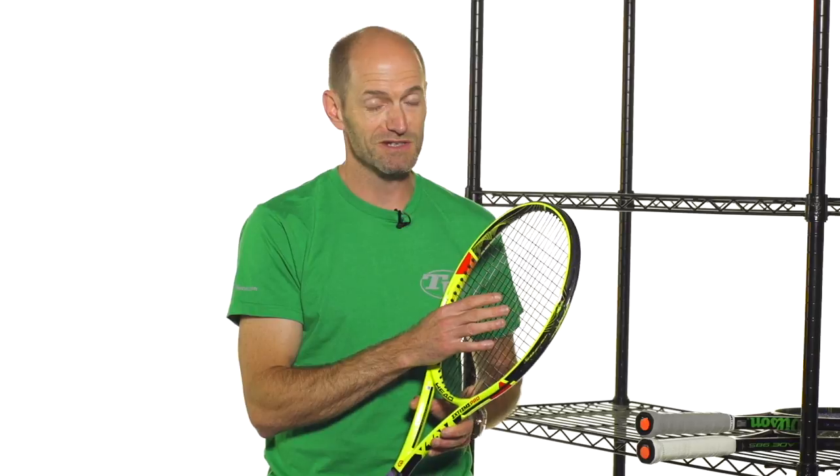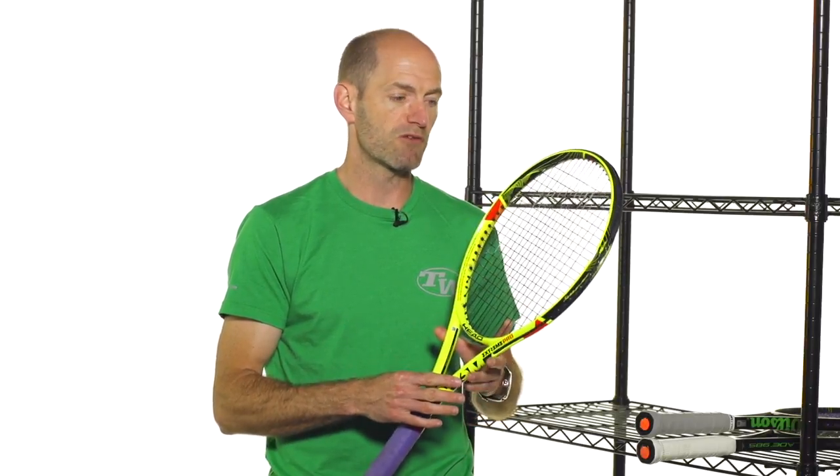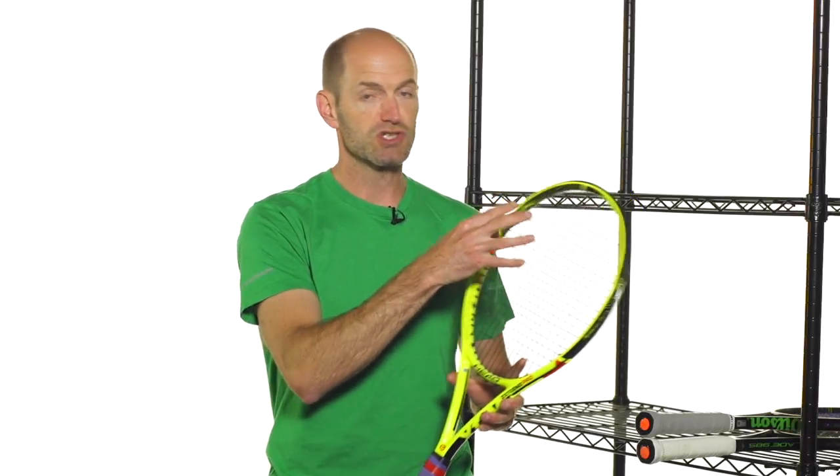We've been stringing all these rackets with a poly. If you have a healthy arm and you're taking a good rip of the ball and finding the sweet spot most of the time, a poly is a really good string option. But it is stiffer and not a comfortable string. So if you're using a firmer beam racket like one of these and you're shanking it a lot or not taking that big rip of the ball all the time, you're really not going to maximize the benefits of a poly. You'll probably want to look at a hybrid or a softer string option like a multifilament — you'll still get great spin and power out of all these rackets. You'll get even more power if you string with a multi or go a step further with natural gut.